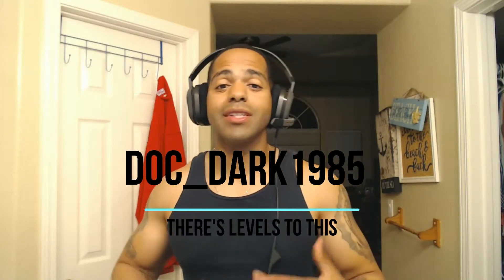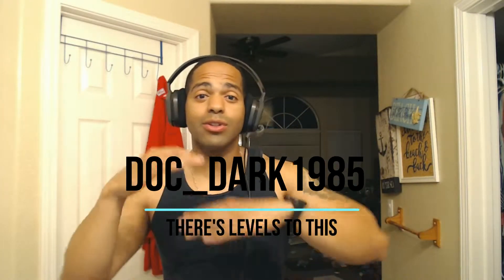What's up everybody, DocDark1985 here — there's levels to this, so I'm gonna put two videos up so you guys can see the difference in sound on this new camera. If you guys saw the video I posted up yesterday, I got the Logitech C615, and even though it was okay, it was okay.